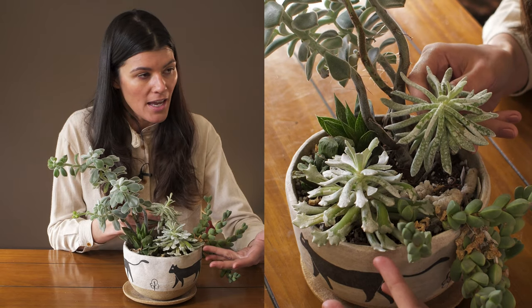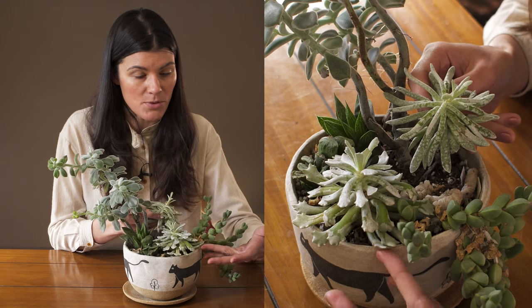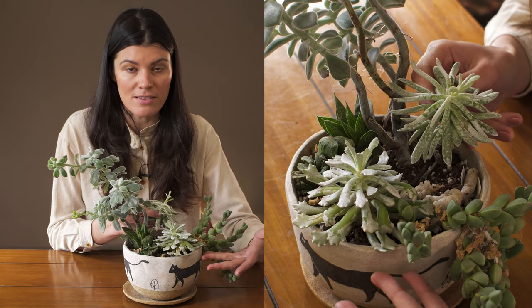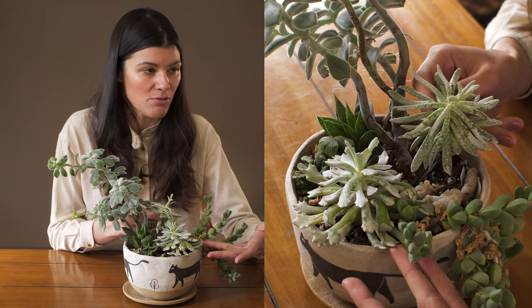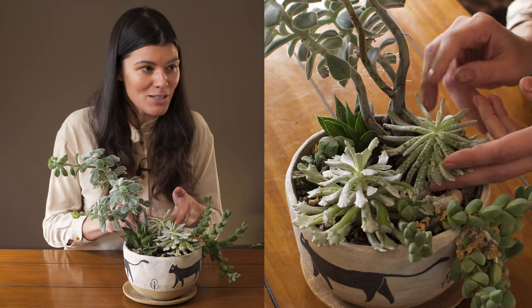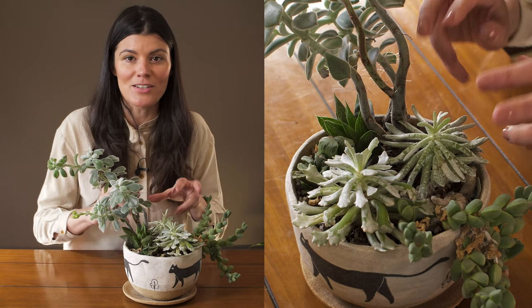They're the same species, just a different variation. You can see how the leaves look. Scaposa generally means 'scape,' and a scape is like a leafless stem, so that's referring to the morphology of this plant. There are a lot of interesting different kinds of varieties in here.